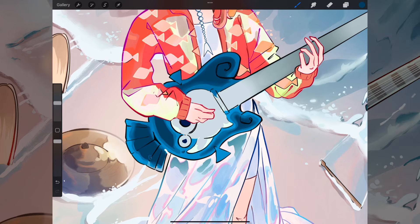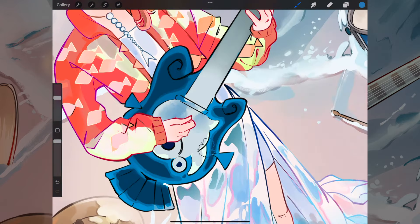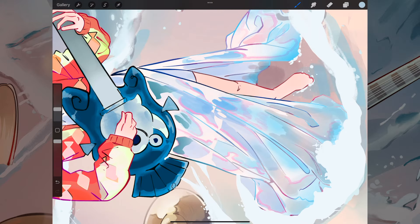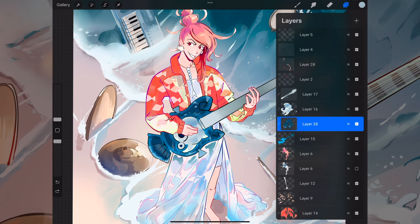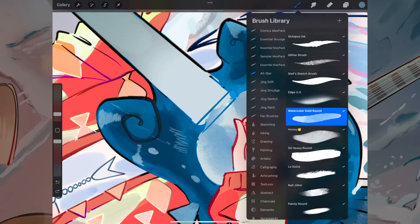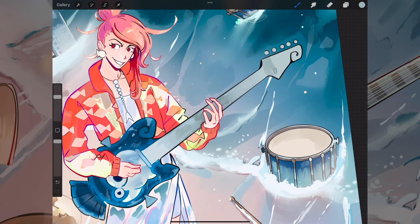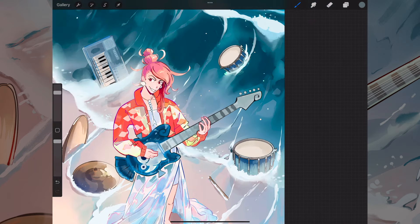It was tough deciding how much detail I wanted the guitar to have, because this was supposed to be the focal point of the whole piece. It's a weird balance to get right — you want to make sure it doesn't have so many details that it feels weighed down, but also enough that it has a presence in the final artwork. I did like the blue guitar with the red jacket as a nice use of complementary colour, and I was pretty happy with the colour palette overall when I added all the final details.